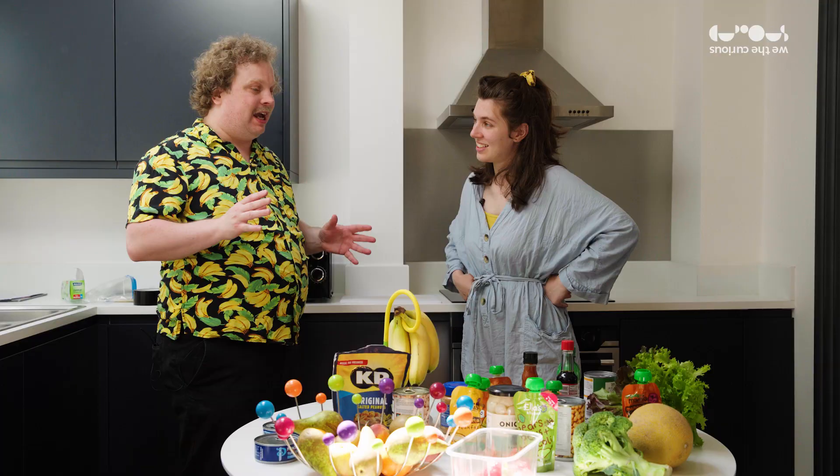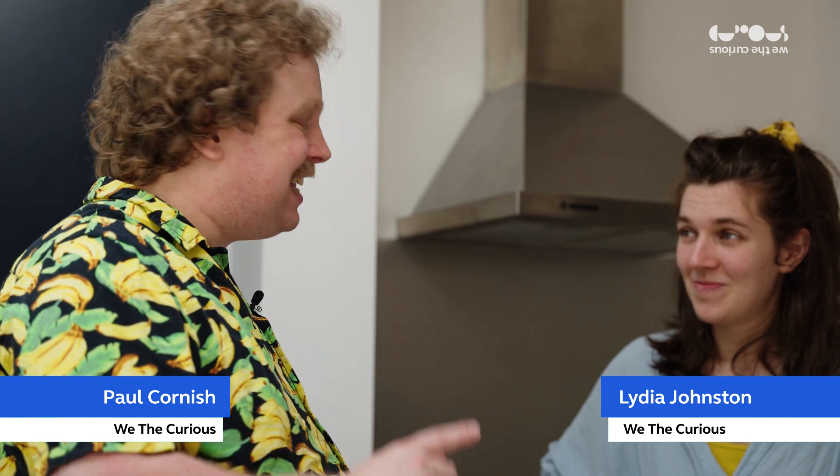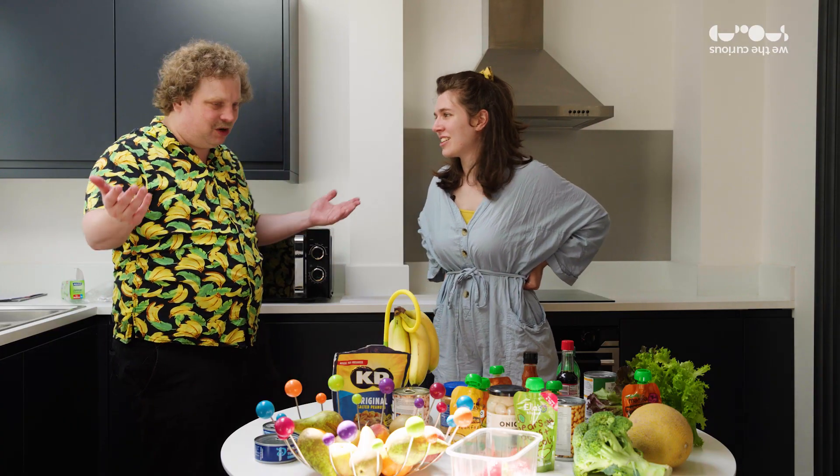What I'm going to do is challenge you to make a meal with the ingredients and the limitations that the astronauts on the International Space Station would have. I can do that. I'm up for the challenge. Let's do it.